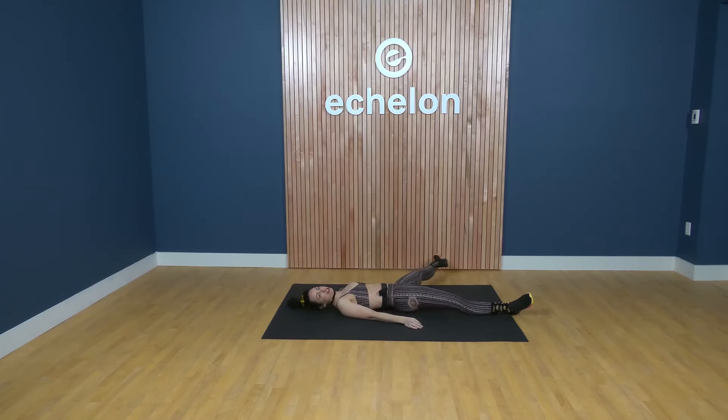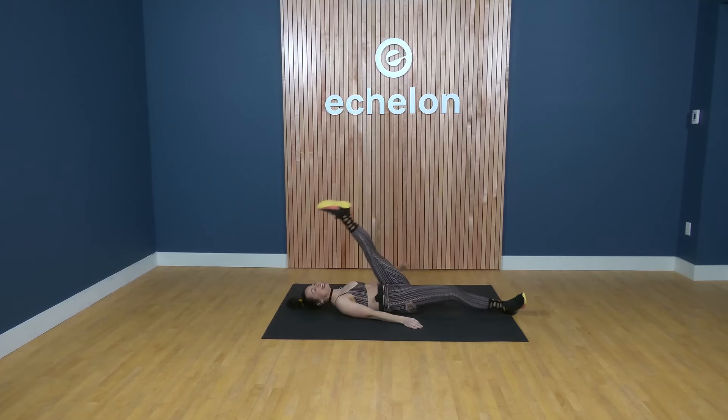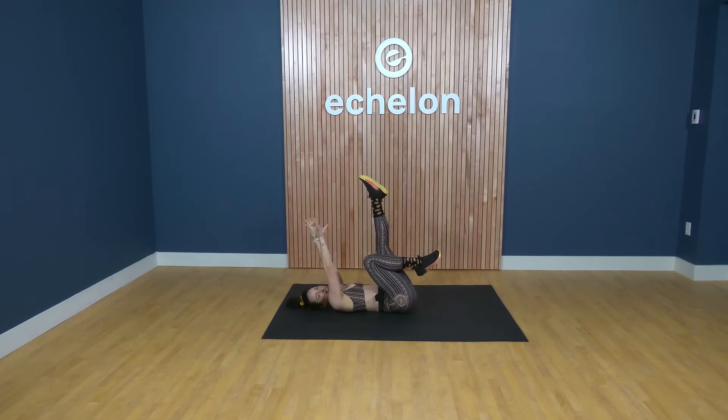We're coming to the end of the class, finishing up here. You did it! Thank you guys for joining me. If you need more cool down, don't forget we have that great TheraBody content and you can really get deep down into your muscles with a TheraGun. I'm Ren. Find me on social media — Ren Tucker on Instagram, beautiful people of Echelon on Facebook. And as always, get mobile and prosper.